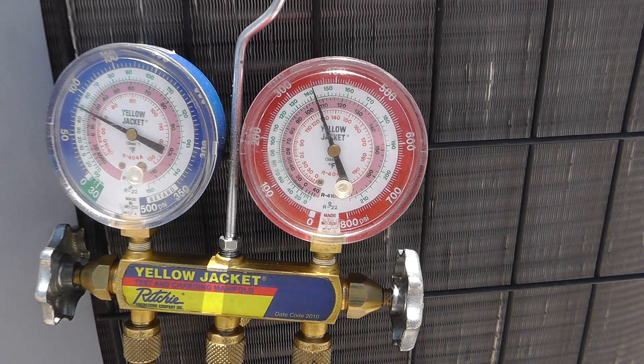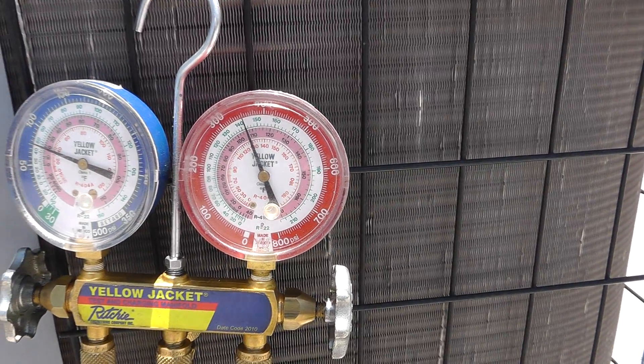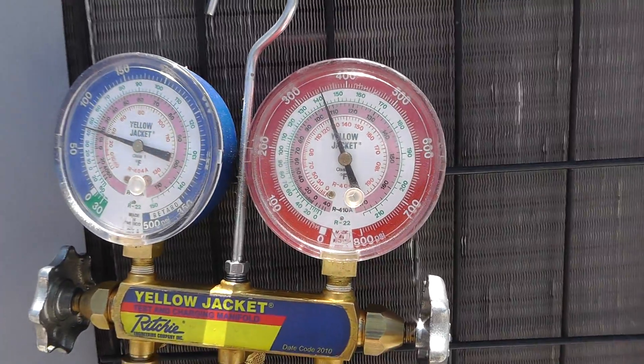Let's watch our gauges in action here. Low side's dropping down, high side's coming up. We would expect to see that — normal operations.